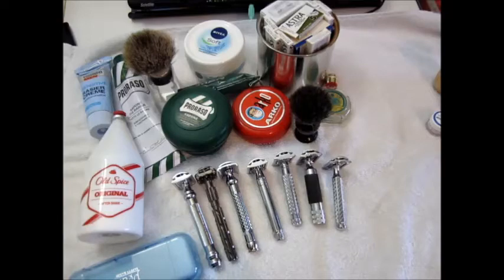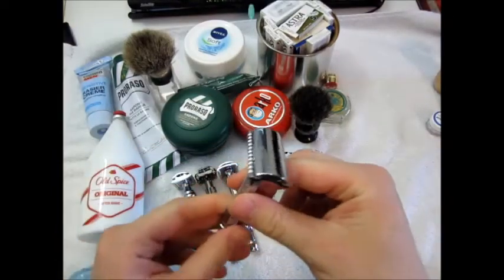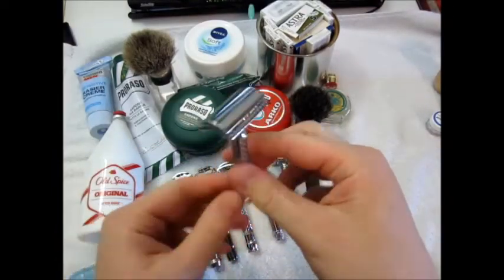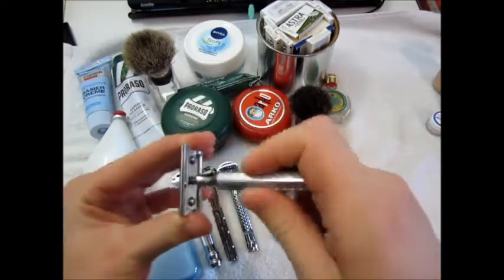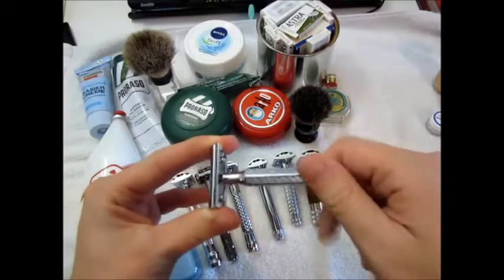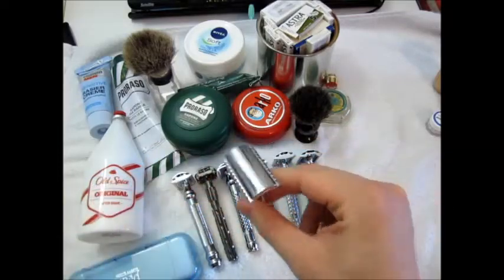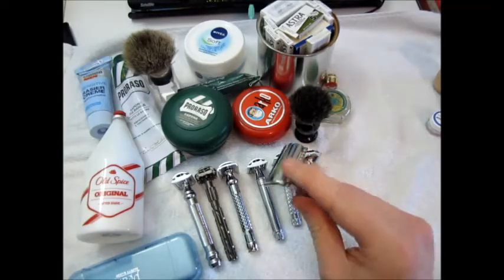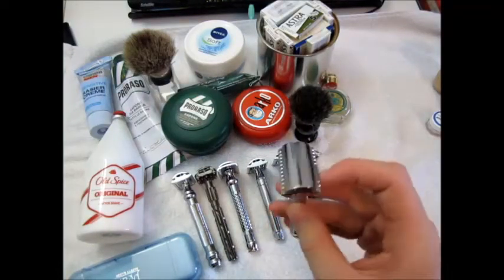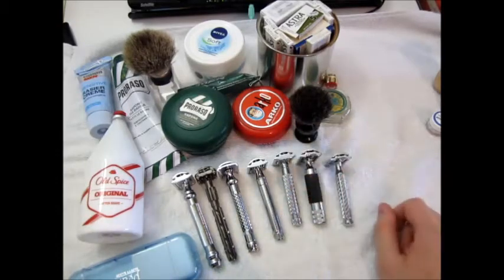Six and a half minutes in — let's start with the razors. This is the Merkur 42c, the 1904 replica model. It's a three-piece razor, very very nice, quite light. I've got a little chart here where I charted all the weights and lengths of these razors. Standard Merkur head — wonderful shave, medium aggressiveness.